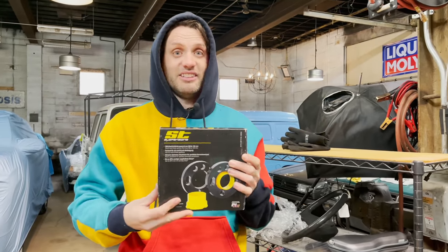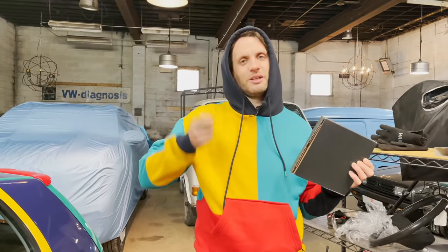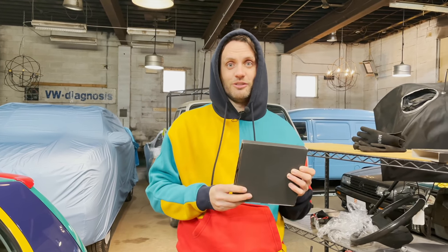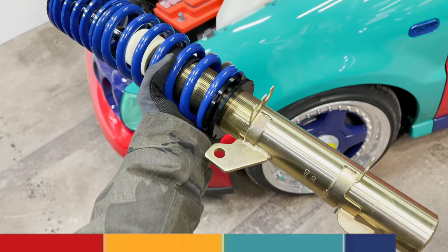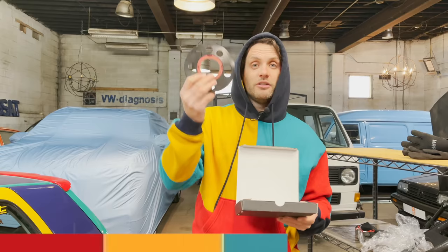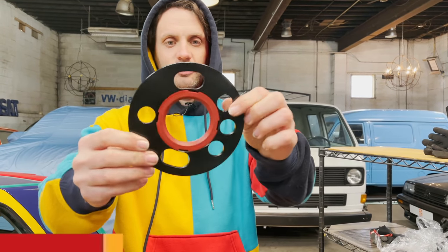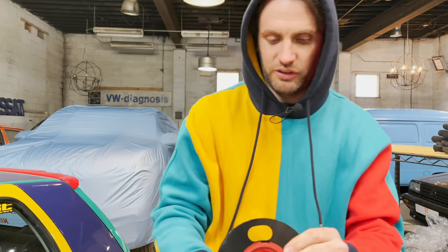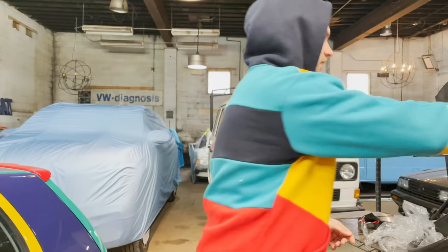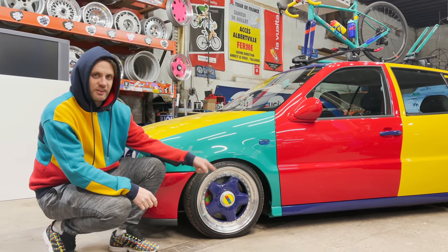Somewhere around here, fresh from the Suspension Source, is a set of spacers from ST Suspension. Suspension Source, home of Solarworks, based next to the headquarters of ST and KW, does have the ST spacer sets in stock. This is kind of fancy because it's a two-piece spacer system - you get the hubcentric ring and you can drop it in. So anyway, that's a five-millimeter spacer - very fancy, made in Germany. That will give me just enough clearance. This side actually already has a five-millimeter spacer but it's a janky non-hubcentric one that I do not like at all.